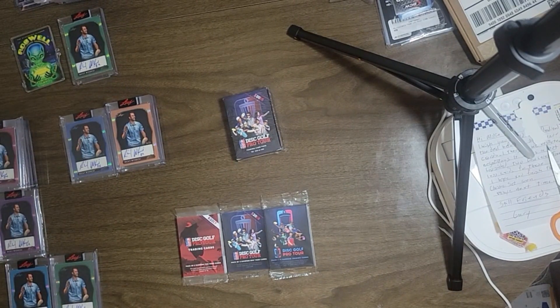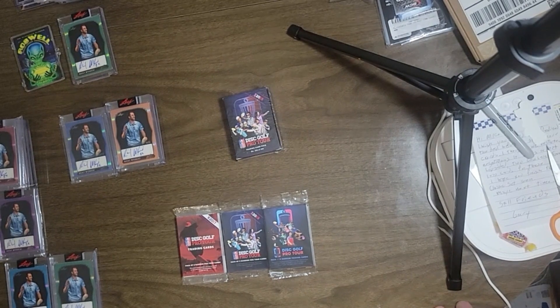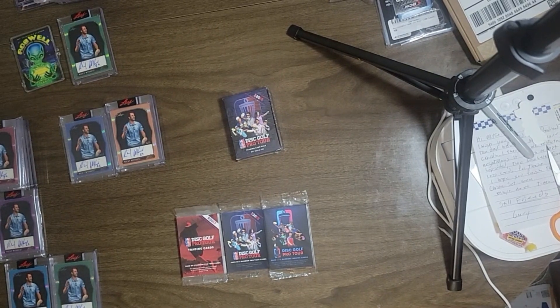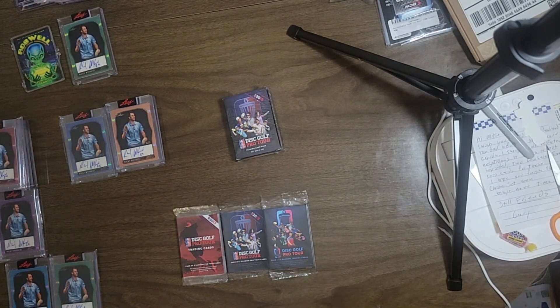Definitely hit me up, let me know what you want to do — what you want to see from these breaks when I get to them. I'm definitely going to wait until the 2024 DGPT stuff shows up. But I appreciate it. Please like, share, subscribe as you see fit. Keep on collecting cards. Bye-bye.